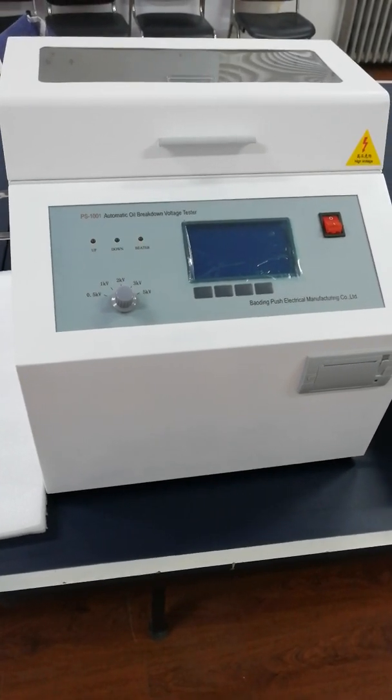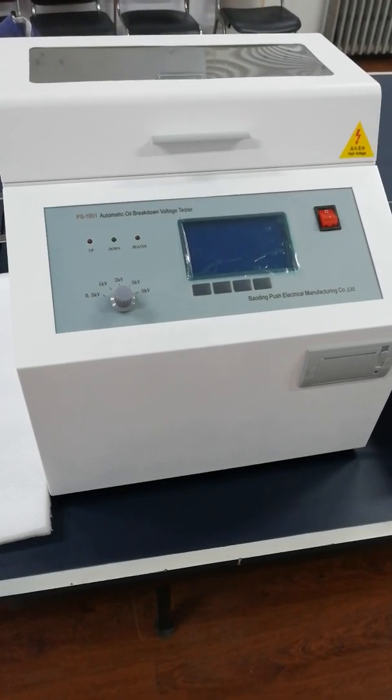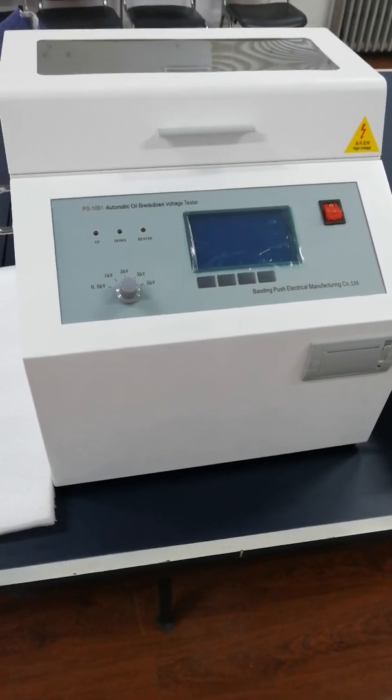Hello, I'm Lucy from China. Now let me introduce the test procedure of the BDV oil tester.